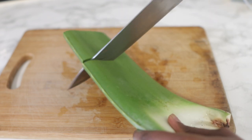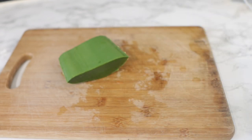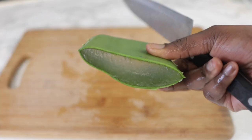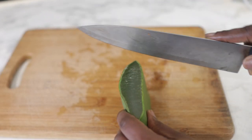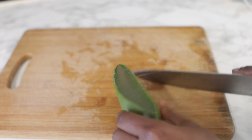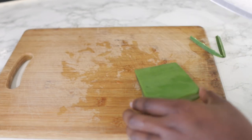In the meantime, while that's cooking, I'm going to prep my aloe vera. Aloe vera — you guys know I've been using it for such a long time. It is very, very beneficial when it comes to keeping your hair healthy, growing your hair, moisturizing it, and all of that good stuff. I use it on my daughter's hair as well, and her hair absolutely loves it.